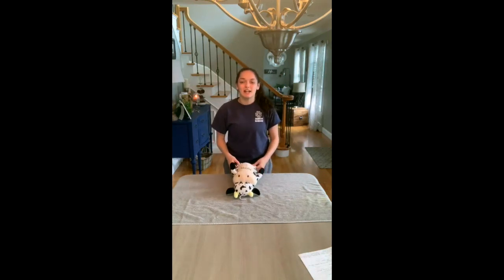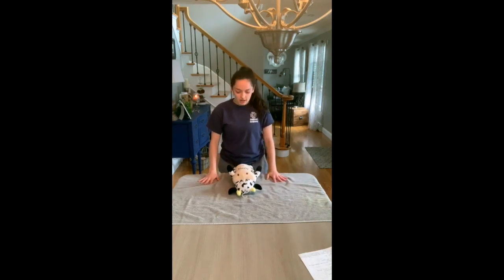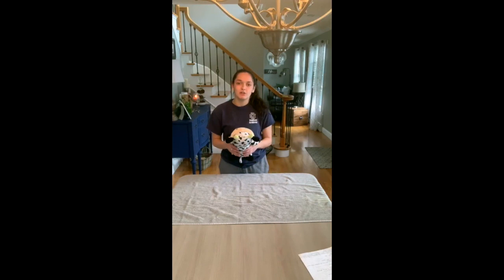Hi, my name is Jaslyn Kudreis and I'm going to be doing my final project for clinical animal behavior. I'm going to focus it on feline low stress restraint videos, focusing on using the towel. I want to start by using a stuffed animal first, and then I will attempt to do my best at doing it with my cat Henry.